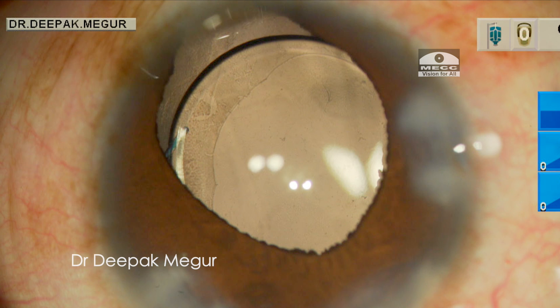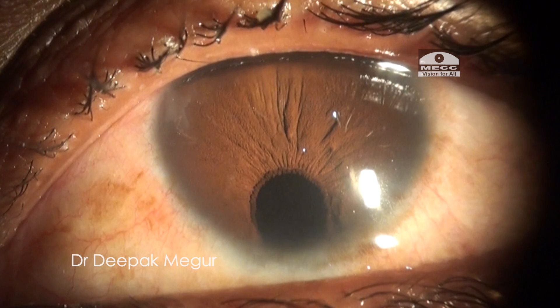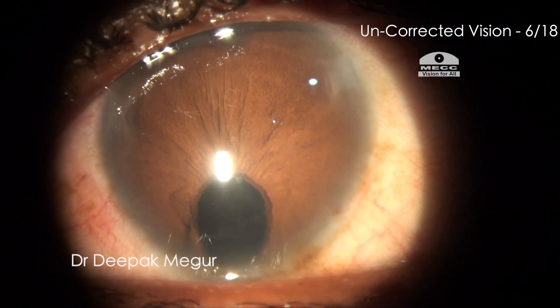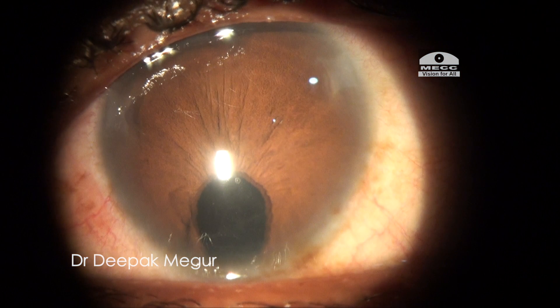The lens appears to be fairly well centered, and this is how the eye looks on the next post-op day. Eventually the patient did well and she was happy with the visual outcome. Thank you for your attention. I hope this helps.